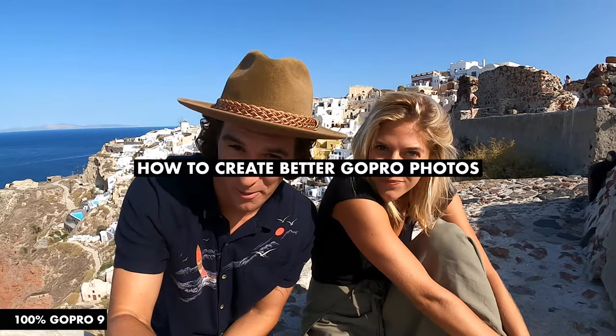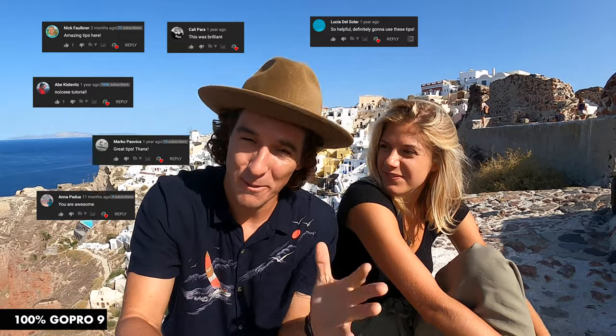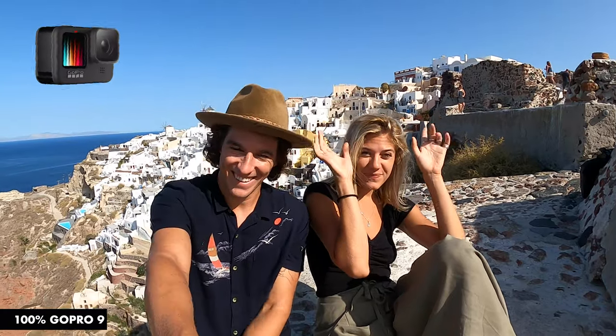Today we are going to be teaching you how to create better GoPro photos. I've made a couple of these videos before and you guys absolutely love them, but today's video is super special because we also have a giveaway — we are giving away a brand new GoPro Hero 9. We are in Santorini, a beautiful Cycladic island in Greece, and we'll show you how to take some bangers on the GoPro Hero 9.